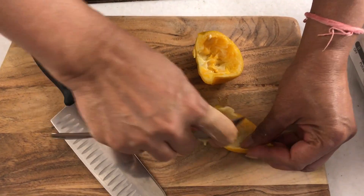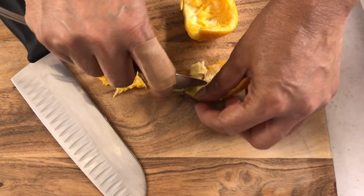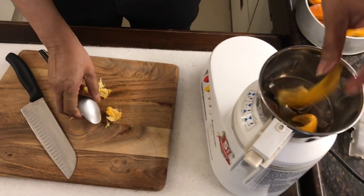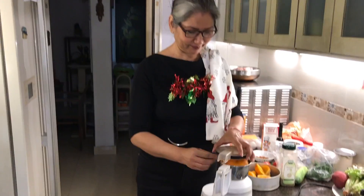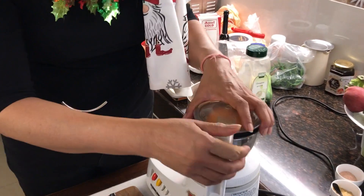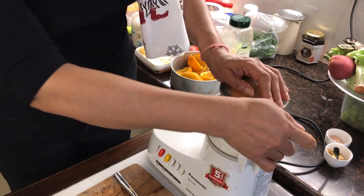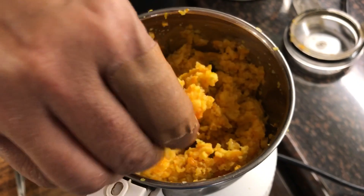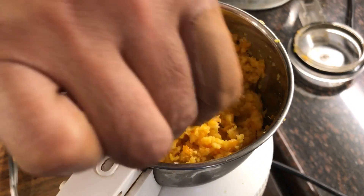Because that bitter taste is what one really loves in a marmalade. So this is all cleaned and now I'm just going to pulse it — I don't want it too fine. This is what it becomes, and now I will put this in a pan with some sugar and a little lemon juice and bring it to a boil.